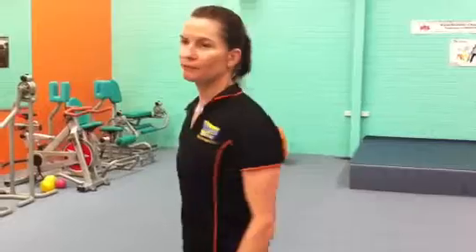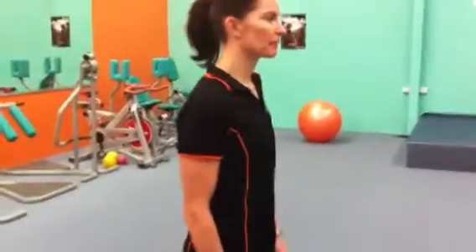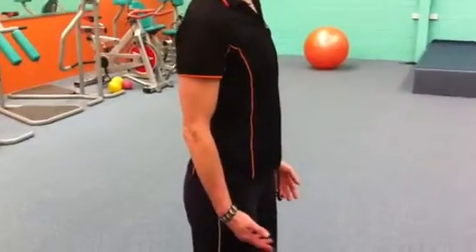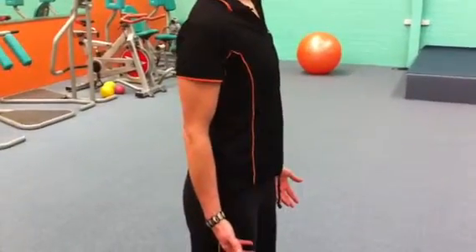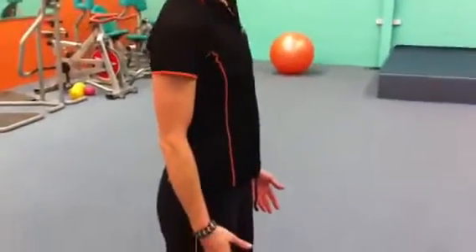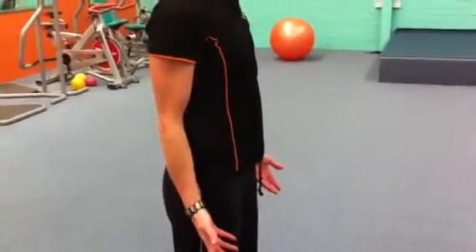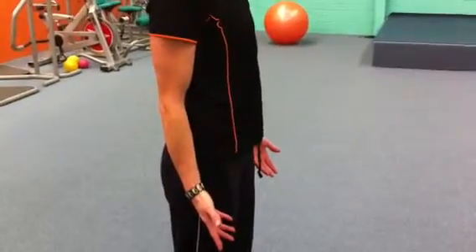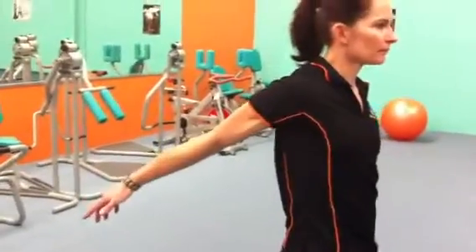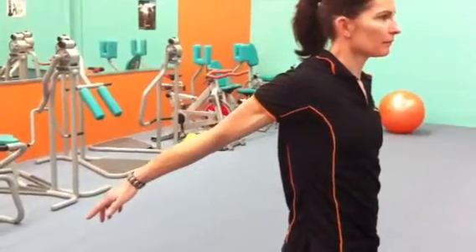Now please can you turn around, face the opposite wall so you can see your right arm. Take your right arm forward and towards the ceiling for me please, without rotating your torso. That's great. Relax. Can you put your right arm behind your body as far as you can? That's perfect. Great. Thank you.